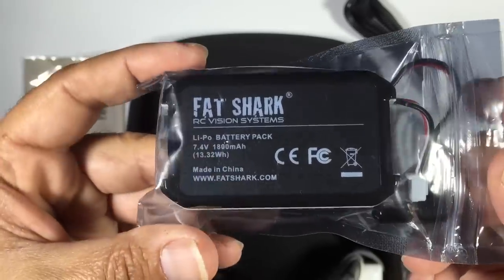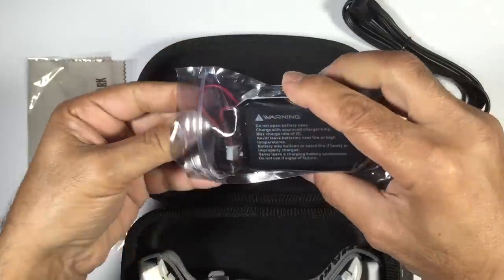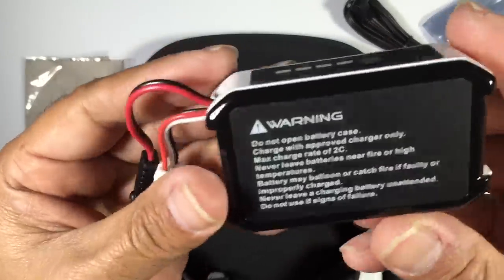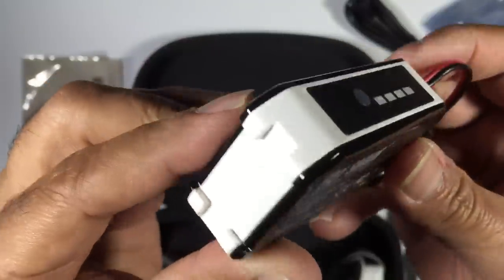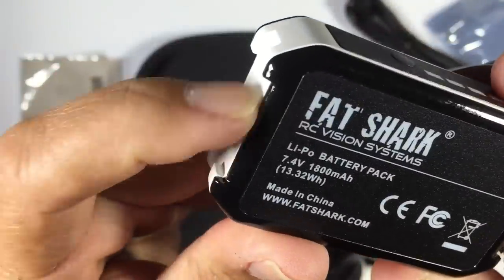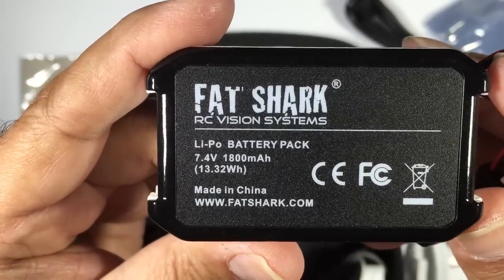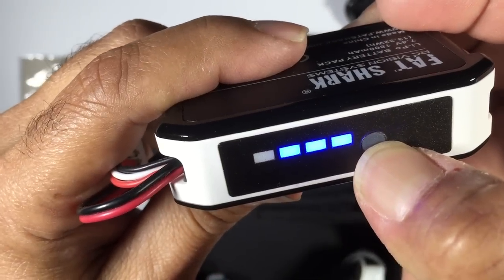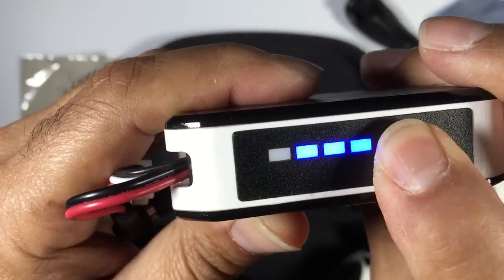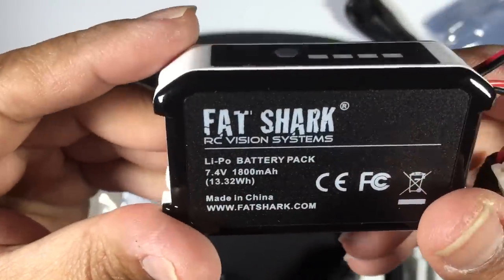We also have the Fatshark battery, which is significantly larger than the previous ones. It's got a little bit of weight to it. The battery itself is quite impressive — really nice finish. It has cutouts on the side so it connects up and really locks into the head strap, which is a great addition. It's a 2S, 1800mAh battery, so it should last quite a significant amount of time. There's also a battery checker built into the battery itself, which is fantastic. A lot of thought has clearly gone into this battery.